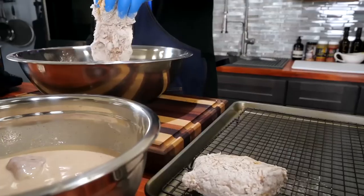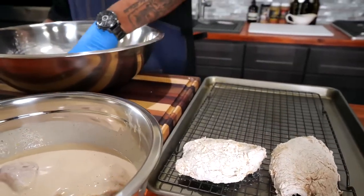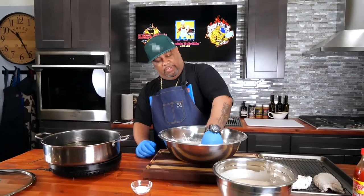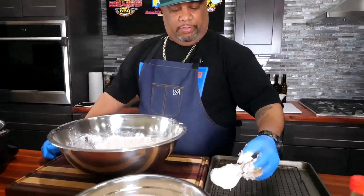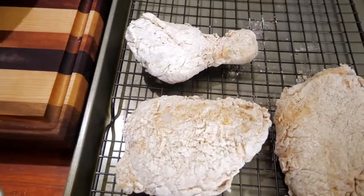Shake off the excess and stage it. The reason I kept one hand dry is so that if I need to grab something or open something up, I've got a clean hand. Remember: the more you shake off what doesn't adhere, the cleaner your oil will stay.